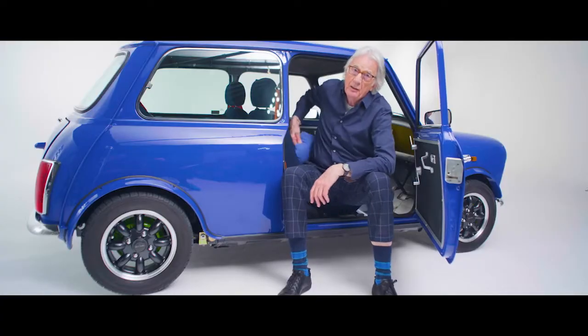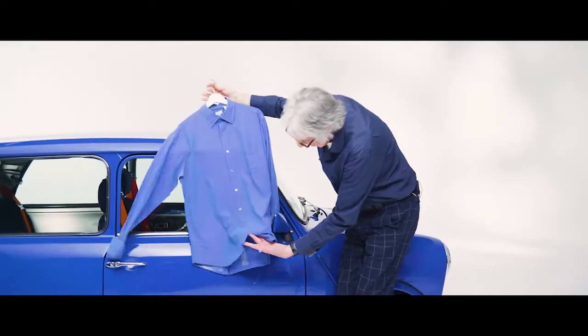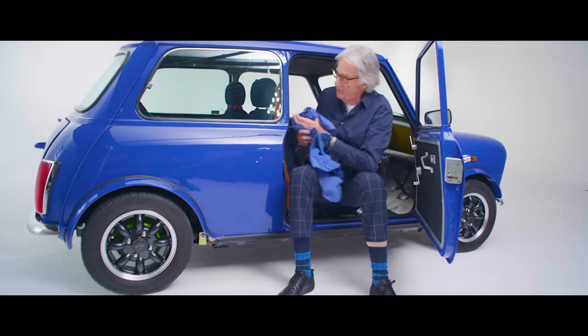The blue originally, believe it or not, came from this shirt. Obviously this has faded in time, this shirt. I took some scissors and cut it off and said, can I have the car in this color, please? So that's how the color came about.